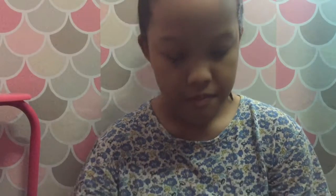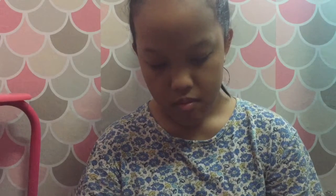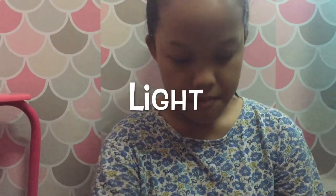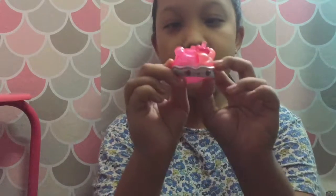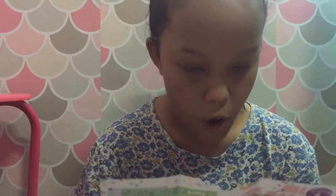Let's open the knob. We have the ring base, a light, and the knob itself. This is called...